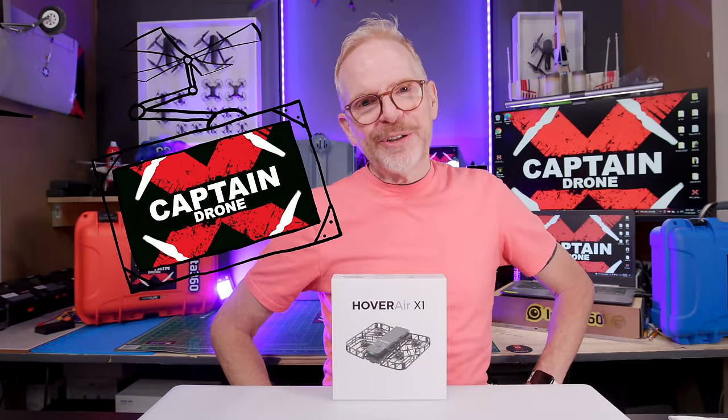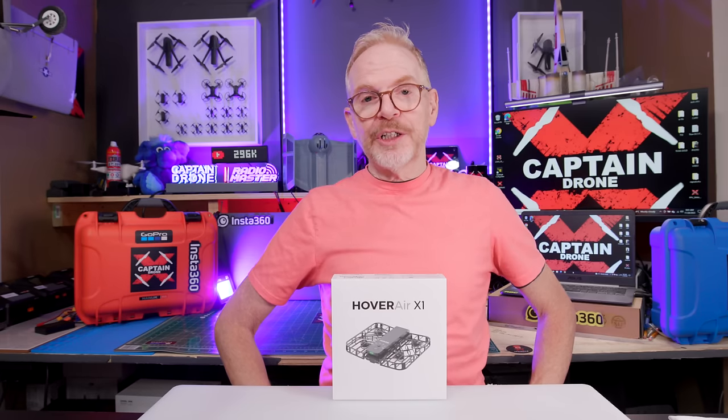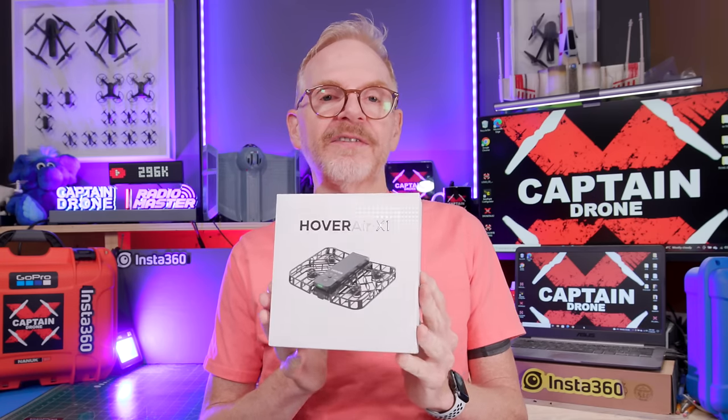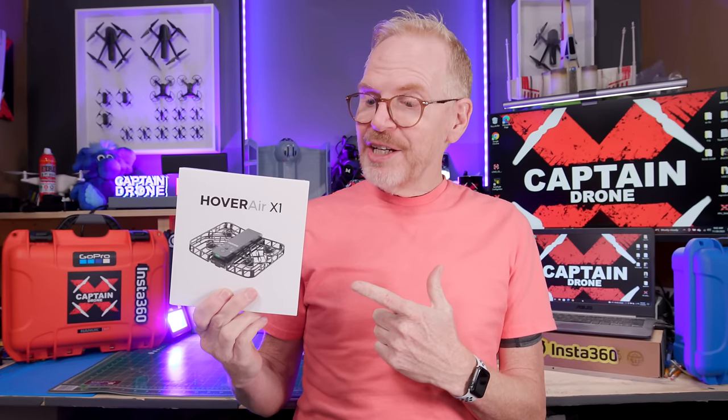Hey everyone, welcome to the Captain Drone YouTube channel. My name is Steve and I am a drone pilot. Today I have the Hover X1 — this is a pocket selfie cam drone, and I call it the best vacation cam drone on the market today.